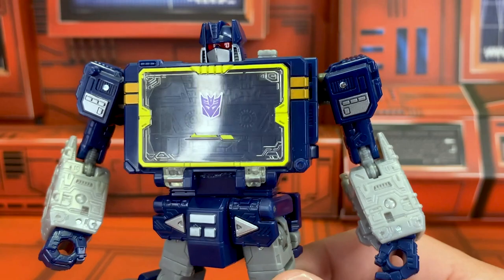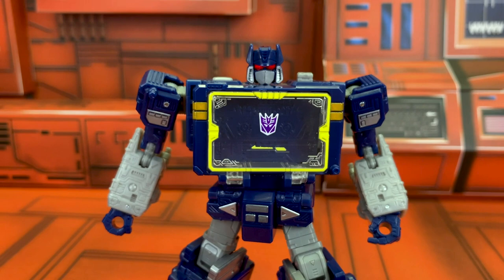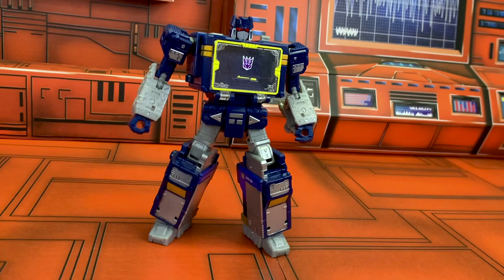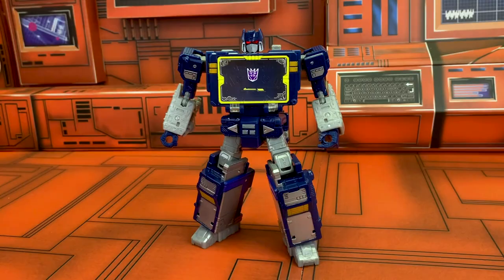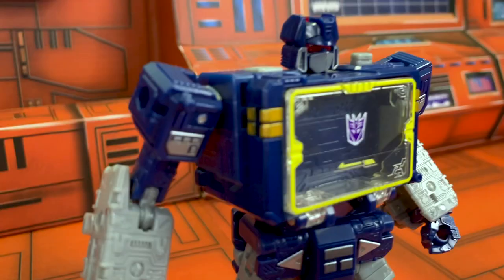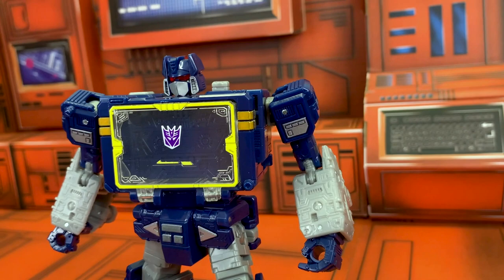I would say even since the very first moment people saw the Siege iteration, I think everybody knew that this was on the cards. What I do find interesting, though, is that they decided to make what is obviously such a highly desirable figure such a difficult one to track down. It's a Walmart exclusive, and in Australia I don't know how Hasbro Australia did it, but thank them and thank Kmart Australia for deciding to pick up some — I am very grateful to be able to go brick and mortar and just buy this figure. Something like G1 Soundwave like this should not be exclusive.